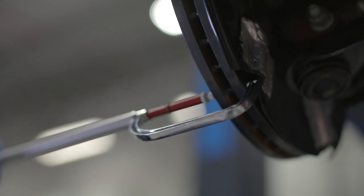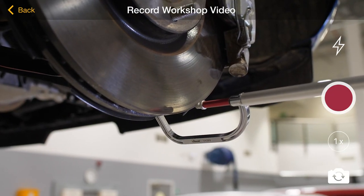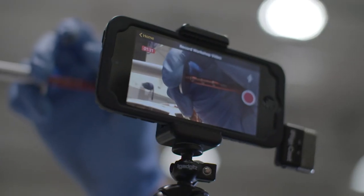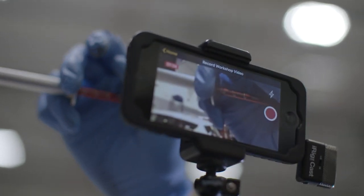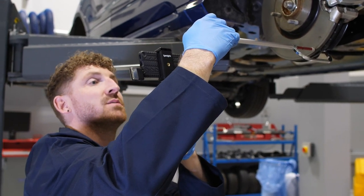Moving on to disc thickness, we need to measure one disc per axle set before giving the customer the measurement. We also need to explain the condition of the disc — whether it be lipped, scored, cracked or corroded. At this point it's always helpful to explain to the customer the minimum disc guard thickness, so they'll know how close the disc is to needing replacing.